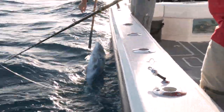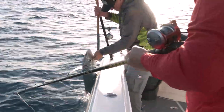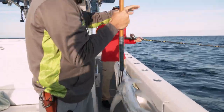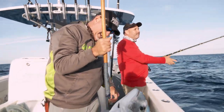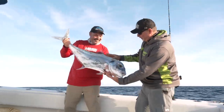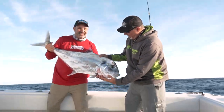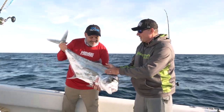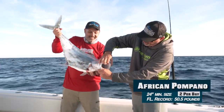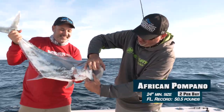Woo! All right. Nice, dude. That thing beat me up! Yeah, he did. What a giant. Look at that. Look at his shoulders on that thing. Solid fish. Thick. Beautiful. He just gets sideways and forget it. Look at that mouth right there — that thing just gobbled up that pinfish. Look at that.